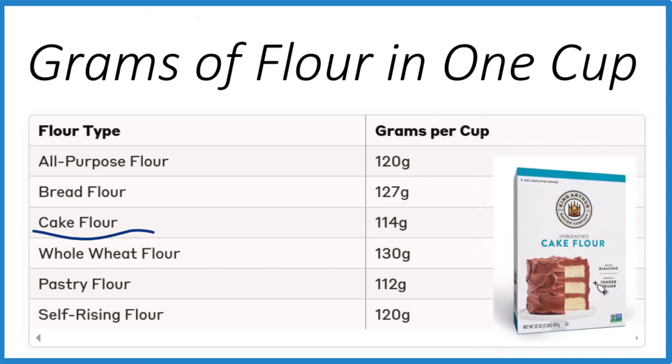For cake flour, that's a little bit lighter — 114 grams. Much like pastry flour, these are lighter because it's a finer, fluffier flour, so there's less mass in each cup.